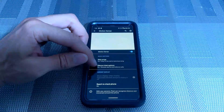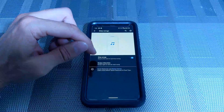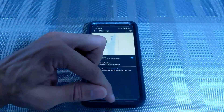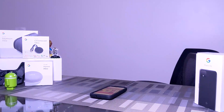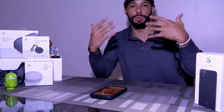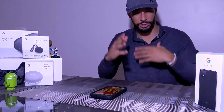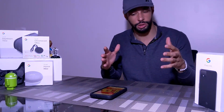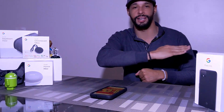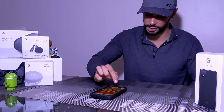Now with Motion Sense on, in the field below we have quick gestures — we can skip songs and silence interruptions. Let's click on Skip Songs so we can skip to the next or previous song by swiping right to left. Now the technique is waving your hand over the phone — it's kind of like a windshield wiper motion. That's what I would call it, so we're going to try this out and change songs.